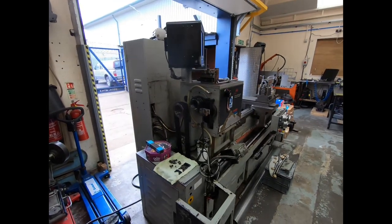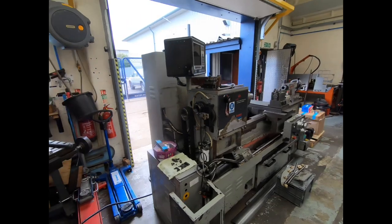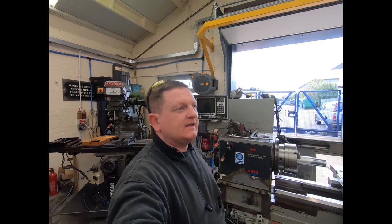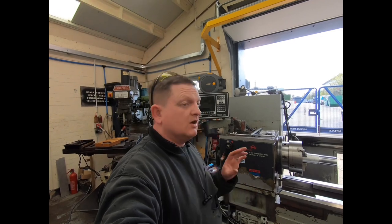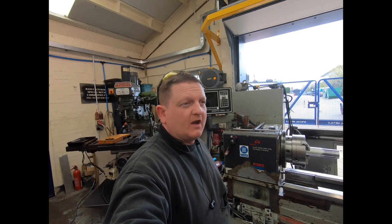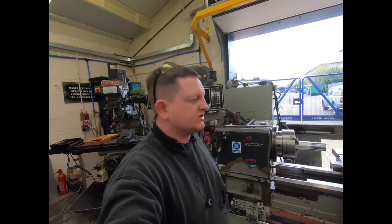But I wanted a manual lathe again. For those who've seen my old videos, I used to have an ELX lathe control — really nice machine, smaller but a lot newer than this. It was a 2012 and I sold it to put towards the Mazak or Hyundai QuickTerm 15.